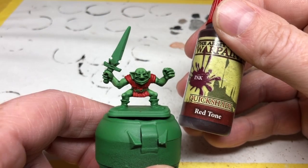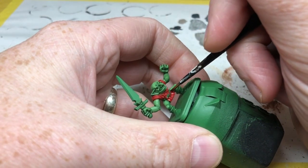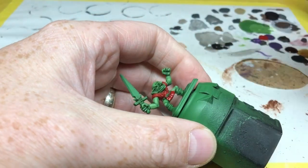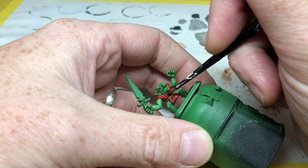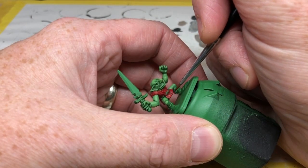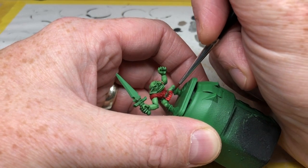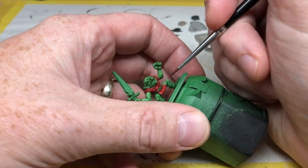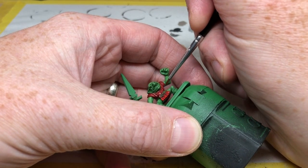I'm then using an Army Painter Red Tone, which is going to enrich that red tunic and also provide the recess shading. If you don't want to use a Red Tone you can use something like Agrax Earthshade instead, just to make sure you get some good definition on the creases in the tunic. I'm then switching to Evil Sun Scarlet — any brighter red will do — and doing a highlight on the raised areas of the tunic, picking out all of the creases and folds. I've purposefully kept it to just two colors plus the wash to get nice high contrast and a slightly cartoony look, which I think works really well for these goblins.